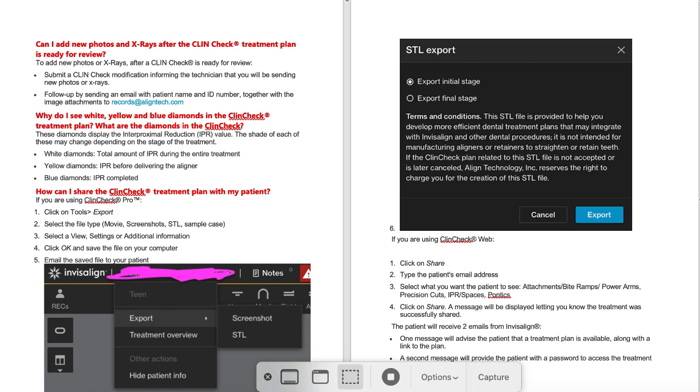I would really appreciate it if Invisalign would not send me any more nasty emails or letters from their legal teams threatening to sue me when I post these, because it's really meant to benefit Invisalign, patients, and doctors. We all win. And if you, Invisalign, cannot explain things well and easily, then other people need to. Doctors are asking for this help, so I'm doing this just to help.